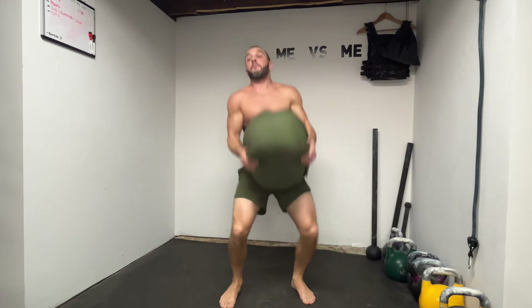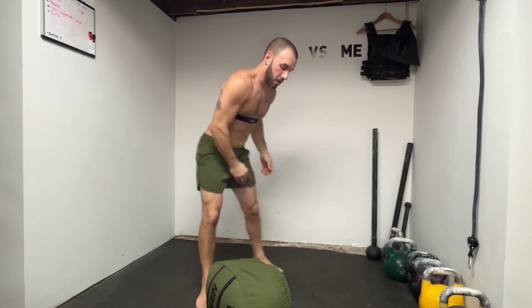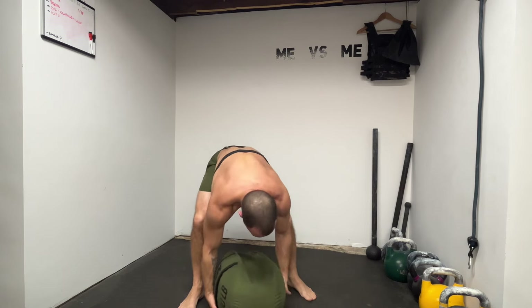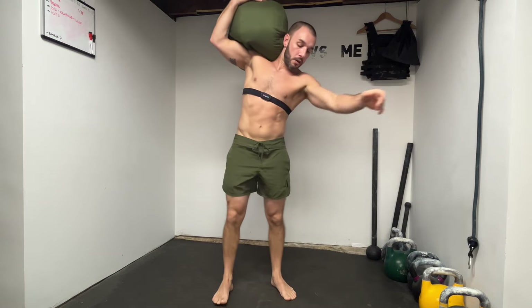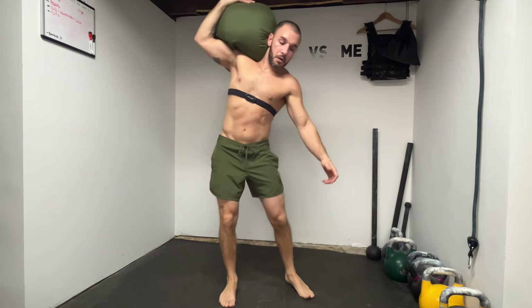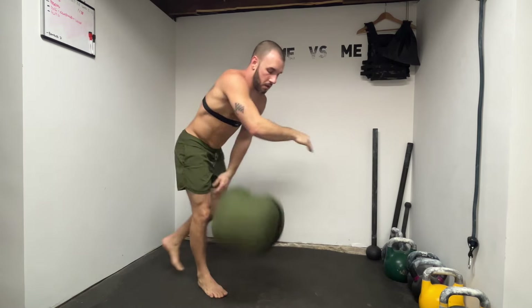When you're deadlifting a sandbag, it looks like it could hurt your back — but watch what I do. It's much easier when you drop those hips down. I flip the bag so the velcro doesn't scratch me on the side. You're doing a lot of core bracing — take a big gasp of air in before you drive your hips down and lift the bag up. This is absolutely a core workout; you can see how much the core is activated.